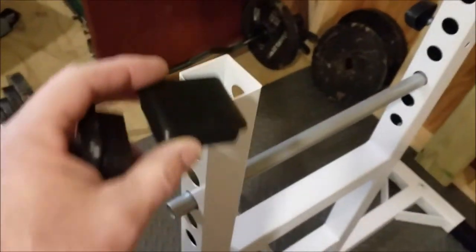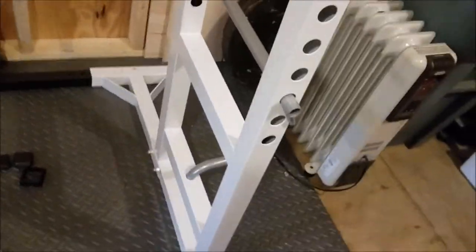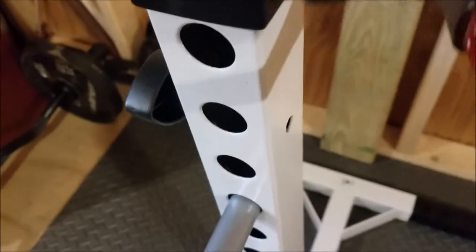I decided to put the two end caps on the front piece — one goes in like that and the other goes in like this — and I'll just use a hammer. I did the same with these pieces here while this thing was out. Those are now on.